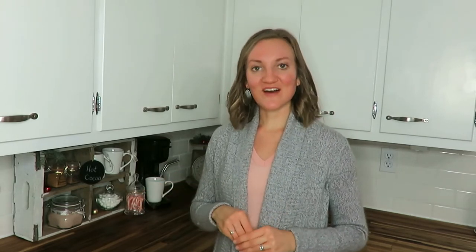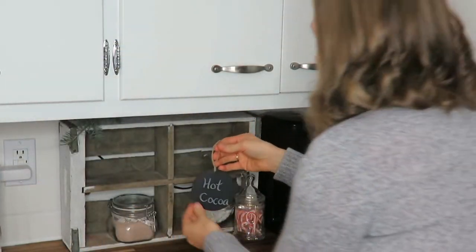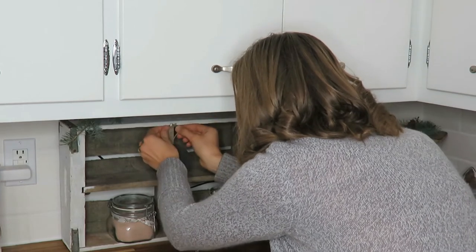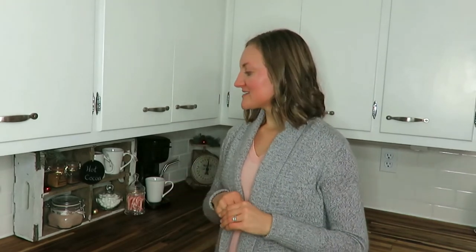My little hot cocoa sign is on a little chalkboard circle tag that I found at the Dollar Tree — a pack of five for a dollar. It's not too big and fits right on my crate, tucked in with twine. I wrote it handwritten, so nothing super fancy, but I just think it looks super adorable.